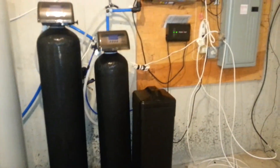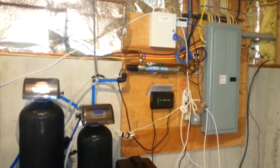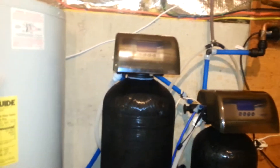We're still following up with a softener and brine tank, and of course our UV light. You may notice there's no vent tank anymore because we don't need that anymore.